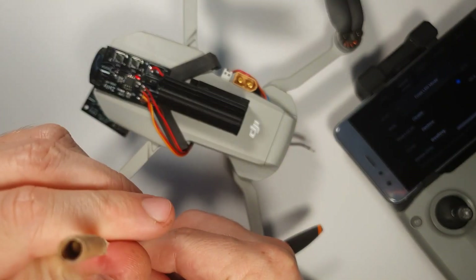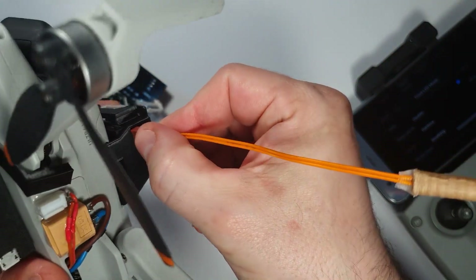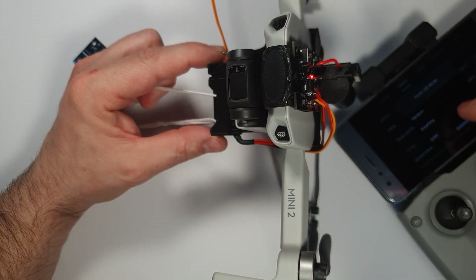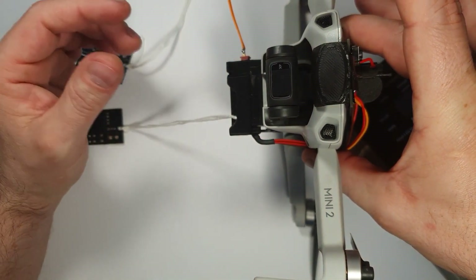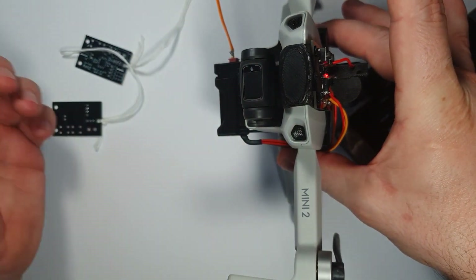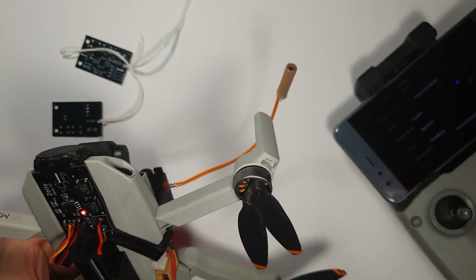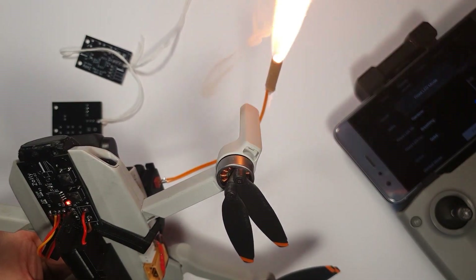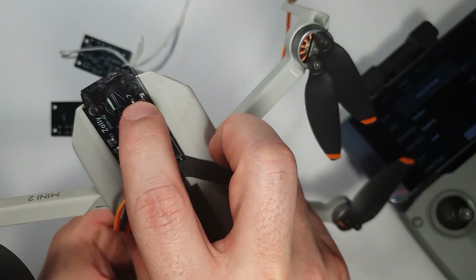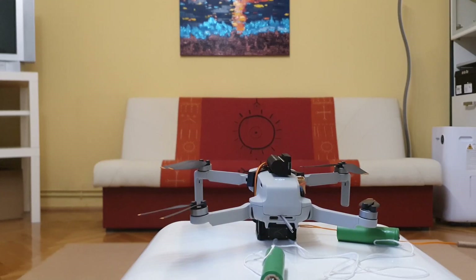I made this pyrotechnic igniter myself. If you want me to make a video on how to do it, just leave it in the comments. It uses another micro T-DIN connector — just plug it in to connect any pyrotechnic device. So the sequence is: activate the LED to drop the first payload, deactivate the LED to drop the second payload, then activate the LED one more time to ignite the pyrotechnics. Once ignited, the unit has completed its function and won't do anything further regardless of what you do with the LED or buttons. It has to be unplugged and reconnected to be used again.